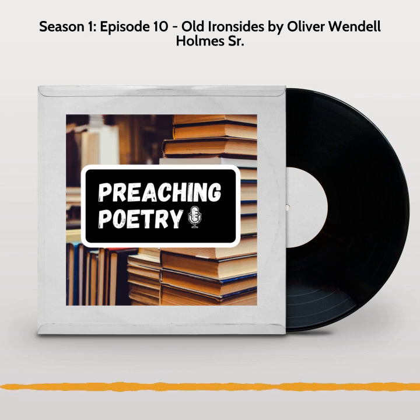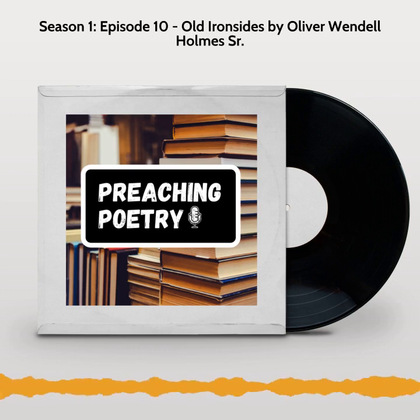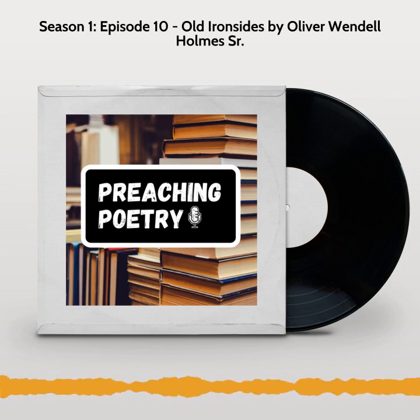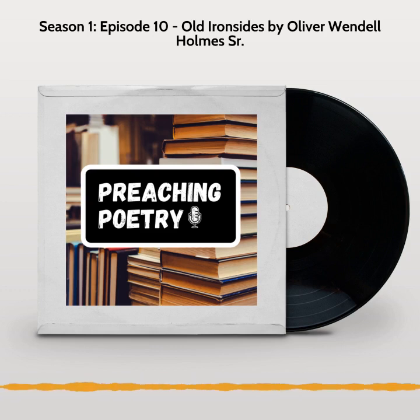Thank you for listening to the Preaching Poetry Podcast. I hope you enjoyed your time with us and we look forward to having you back for more. If you liked what you heard, please leave a review and don't forget to subscribe. You can find us on Apple Podcasts, Google Podcasts, and Spotify — basically anywhere you find podcasts. Join our community or get in touch on Facebook, Instagram, and YouTube at Preaching Poetry.